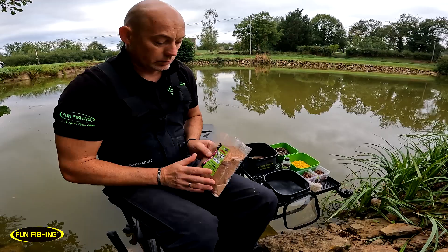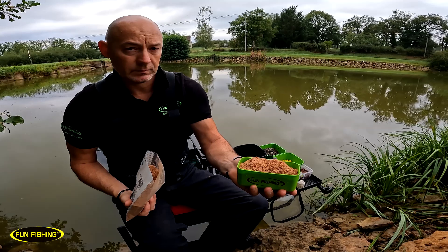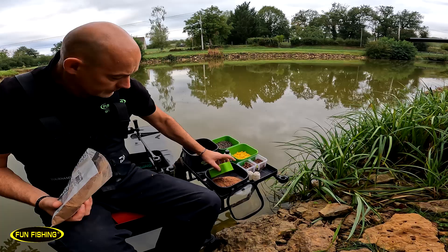Comme vous le savez, la one and one c'est une dose de farine. Je vais mettre une boîte de pâte puisque c'est une dose de farine pour une dose d'eau. Avant de mettre ma dose d'eau, je vais rajouter un tout petit peu de fibre.